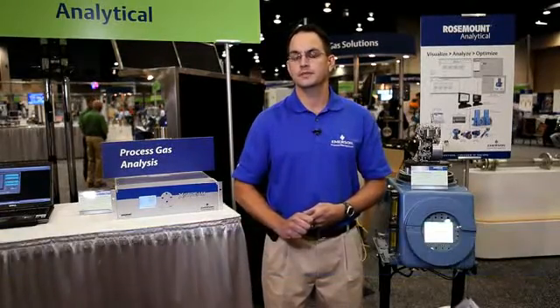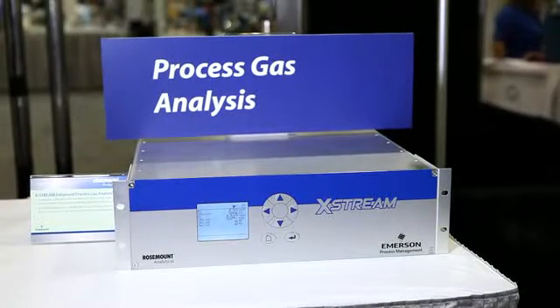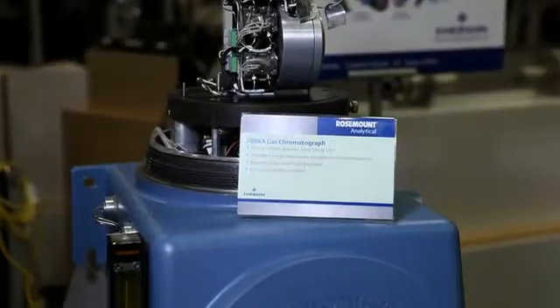Hi, I'm Michael Gora with Emerson. When we talk with our customers, we frequently find that they feel analytical measurements can be complicated to maintain, costly, and difficult to install. At Rosemount Analytical, we've designed our process gas analyzers to be easy to install, at a reasonable cost, and also easy to maintain.